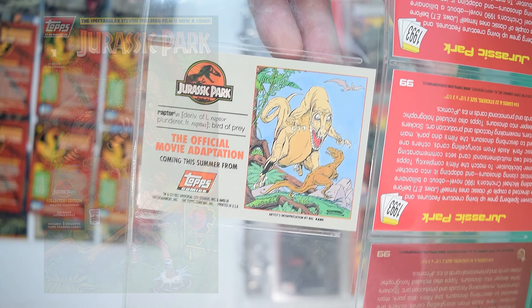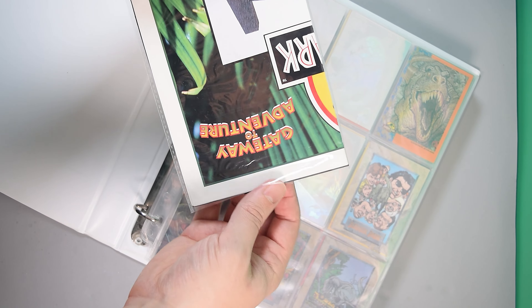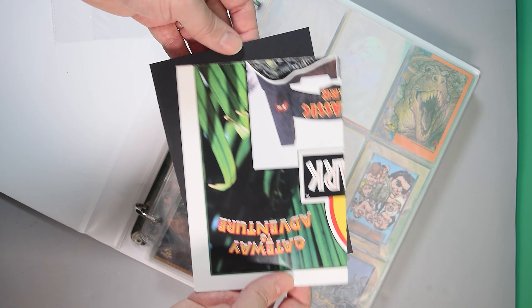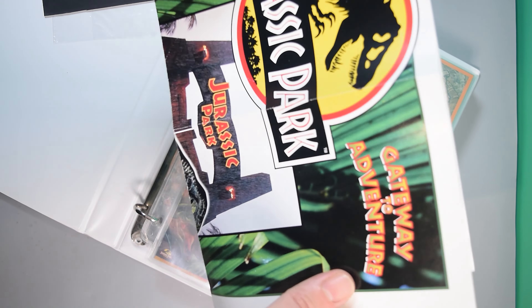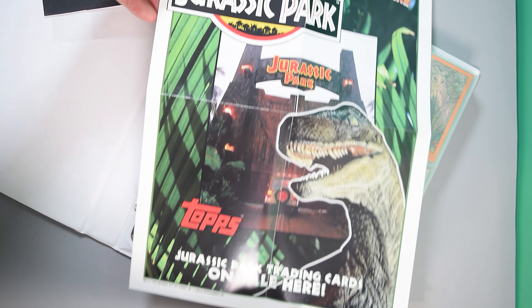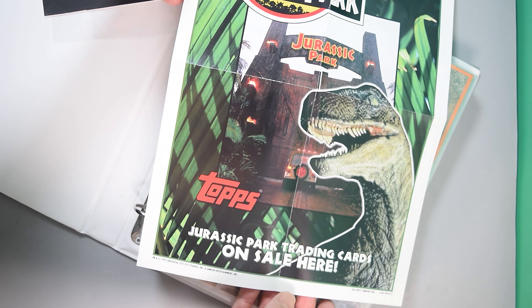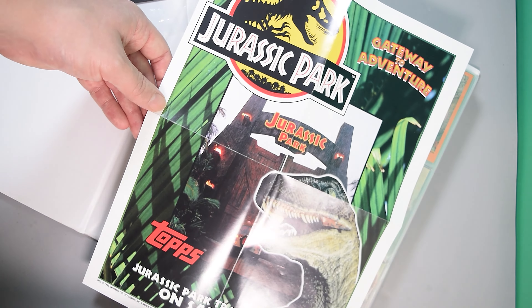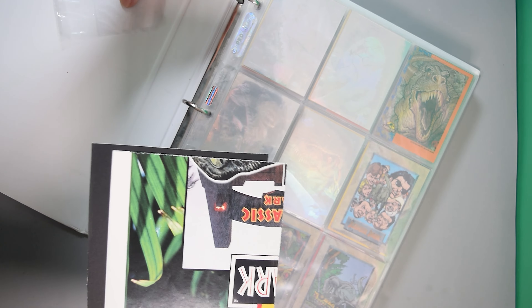At the time when the comics were sold in shops, there was actually a poster that shopkeepers could put in the window to promote the fact that they sold them — 'Gateway to Adventure.' So if you're looking to pick up all the Topps ephemera, that's a good one to get as well. Relatively inexpensive and not too hard to find these days.